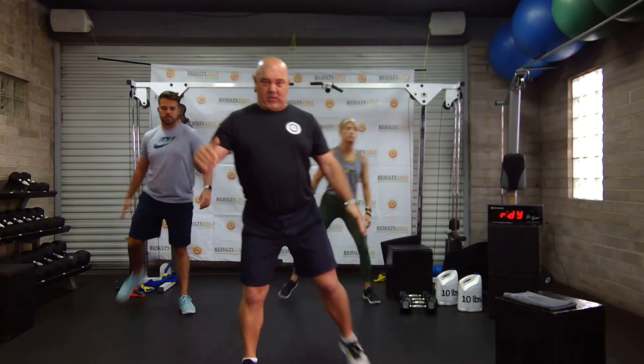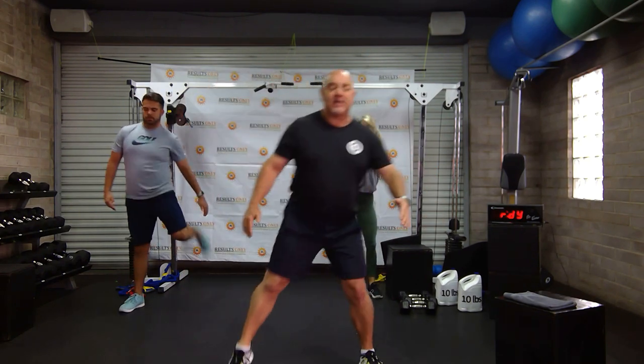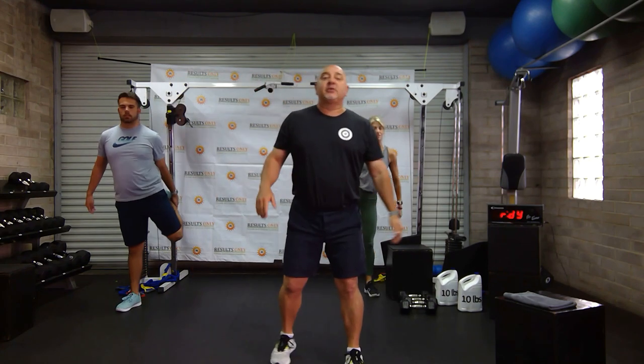Today we have what we call a right and left workout. Everything we do, we're going to do on our right side and our left side. Our warm-up for every grouping is going to be something that is double arm, double leg. I'd like you to go to a knee hug.